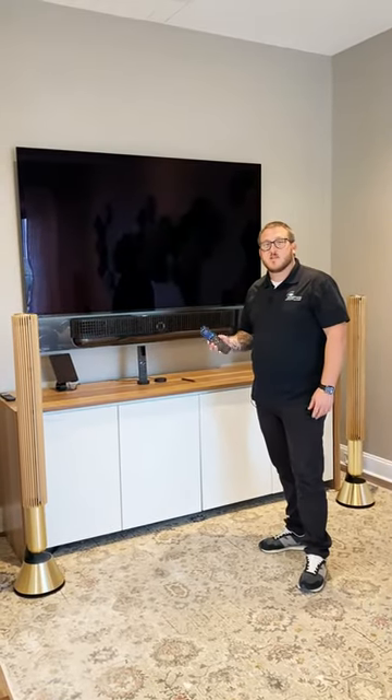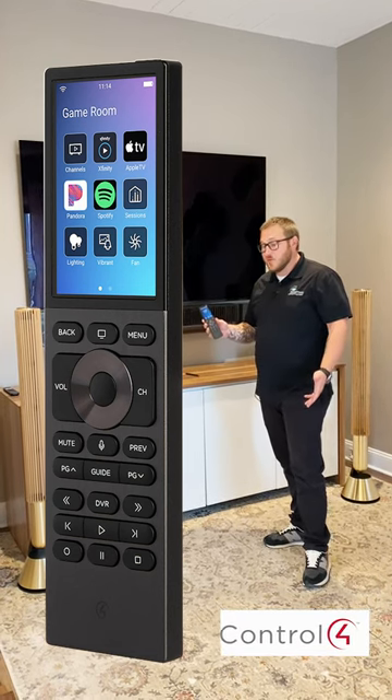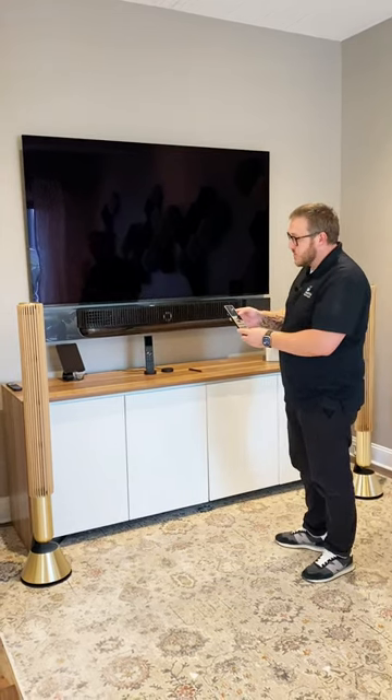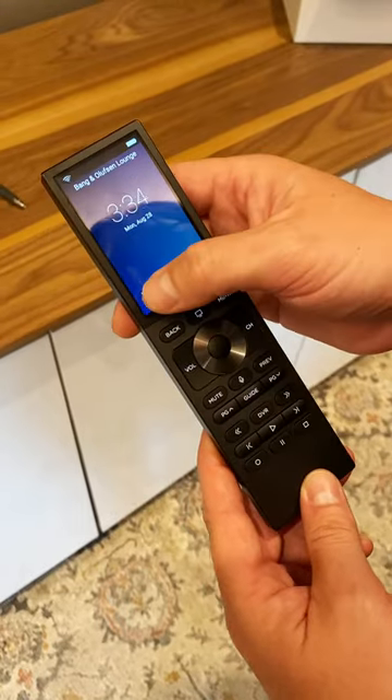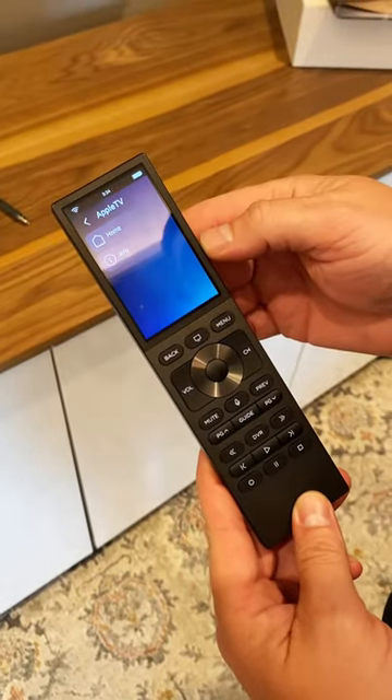Hi, I'm Marshall with SoundVision and I'm going to show you the new Halo Touch remote from Control4 today and some of the cool features that are offered in this remote. I'll start off by controlling some of our video systems here by just selecting watch and the source that I want to view and everything will do what it's supposed to do.